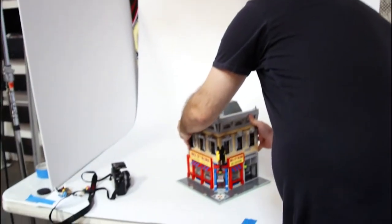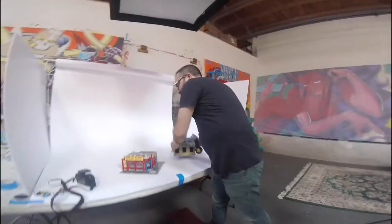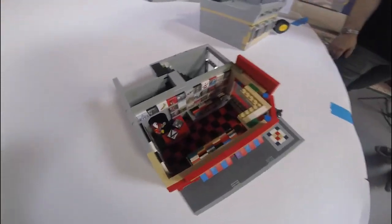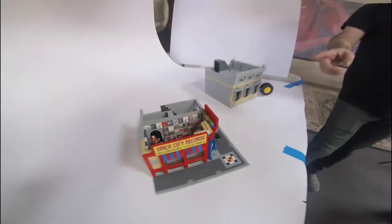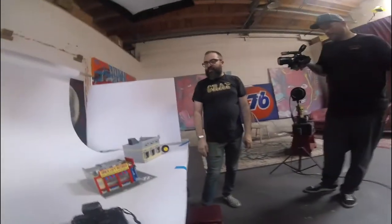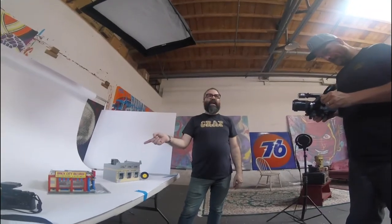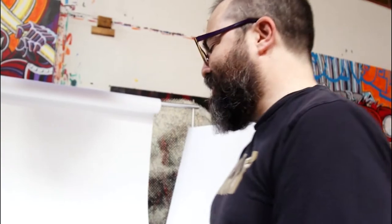This is one of the first ones I did — a record store. I did the full interior and printed out little album covers. The craziest thing was I put some photos of it up on Twitter and it went viral. I had people from the bands that are on the records sending me Twitter messages about how cool it was. I was like, that's pretty nuts.